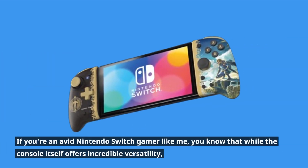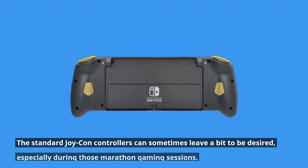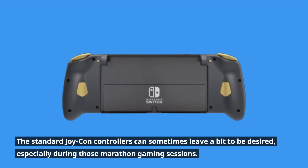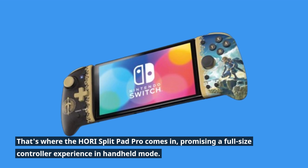If you're an avid Nintendo Switch gamer like me, you know that while the console itself offers incredible versatility, the standard Joy-Con controllers can sometimes leave a bit to be desired, especially during those marathon gaming sessions. That's where the Hori Split Pad Pro comes in, promising a full-size controller experience in handheld mode.